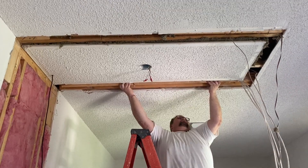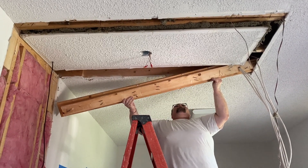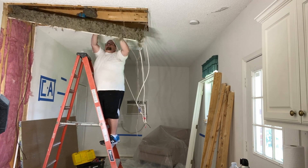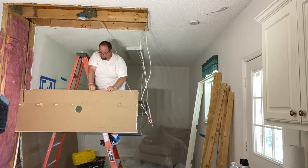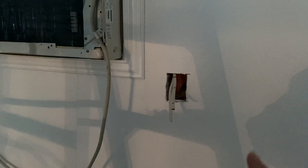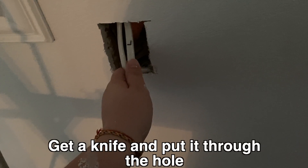Love the sawzall. So that hole there, guys — Jimmy's up there with insulation. What we're doing is a light is going to go right here, and we're going to have a switch right here. He's up there and he's threaded all this wire up through. I was up there a moment ago — let me just say it's about a thousand degrees up there. Get a knife and put it through the hole.